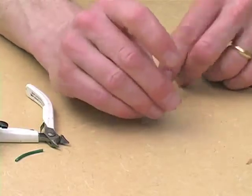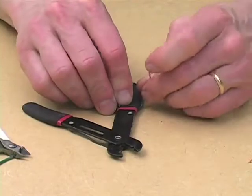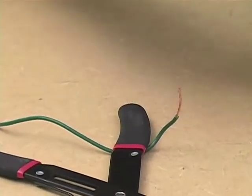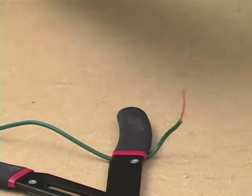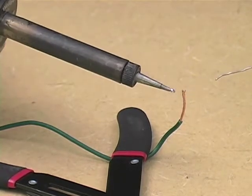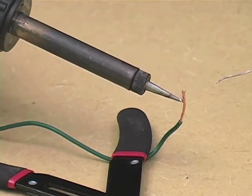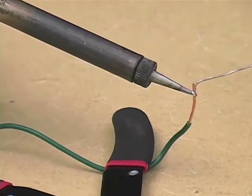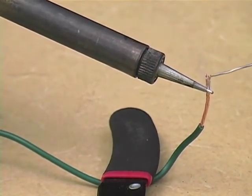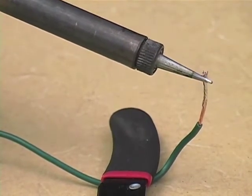The next thing you have to do is tin it. That means you heat it and let solder flow into its various interstices. You take your roll of solder and melt a small blob onto the end of the iron. That blob conducts the heat from the iron to the wire. You press it against the wire, and then you press the solder against the wire — not against the soldering iron. And if the wire is hot enough, the solder should flow into it.